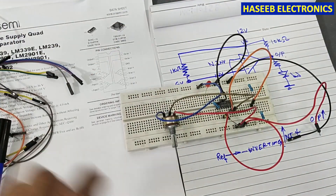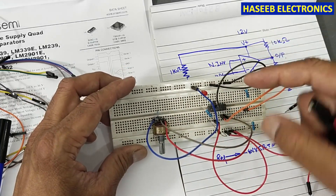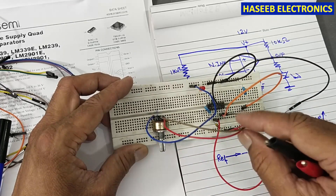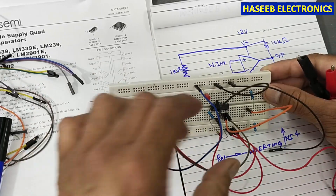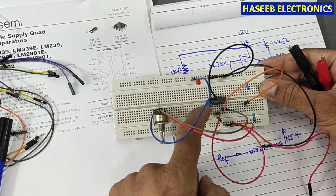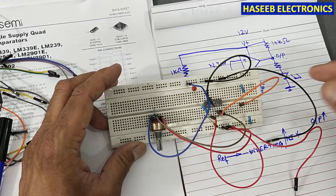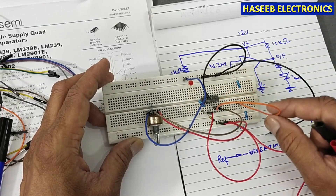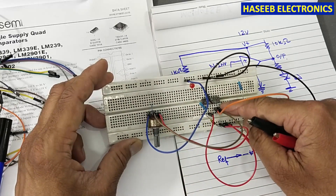Let's check it now — we will apply power. The ground line is connected to pin number 12, positive supply to pin number three, and the same positive supply to the potentiometer. Ground is also connected to the potentiometer. The LED cathode is connected to ground. One resistor goes to pin number one, and a second resistor from pin number one to the positive supply provides the pull-up. Two resistors sit between ground and positive — 1 kilohm each. The center node connects to pin number six, and the potentiometer slider arm connects to pin number seven.